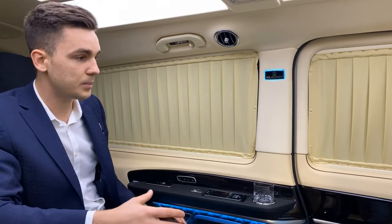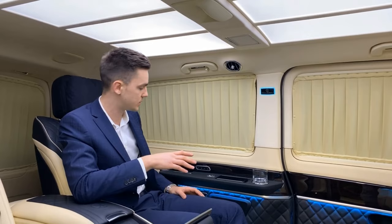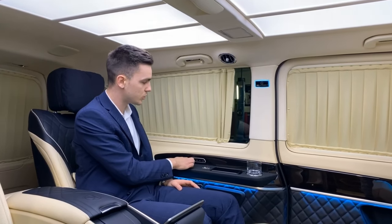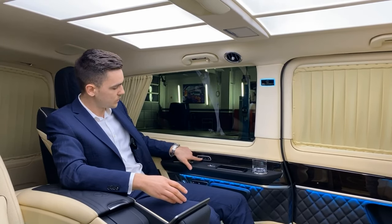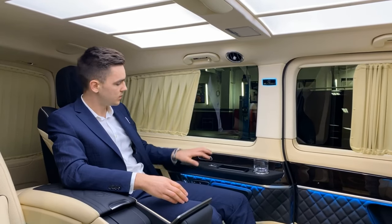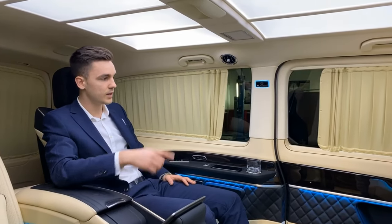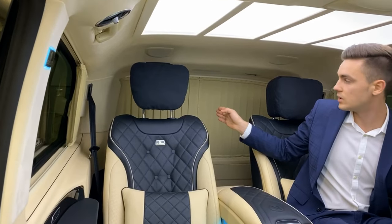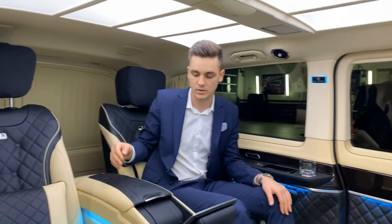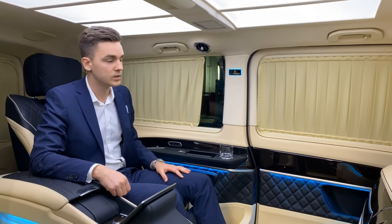Additionally, what we also developed and built new in this car are the electrical curtains. That means if we want to open the curtain there's no need to open it manually — that was the case in our models before. Now we developed it so we can use it electrically: open and close. It works very easy and smoothly. We also have the function to open all curtains at once — press the button and all curtains around the vehicle on the side walls open. Only the rear door curtains stay closed. We can also press the button and all curtains around the car close.